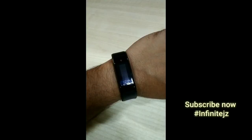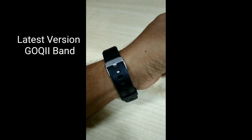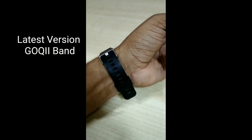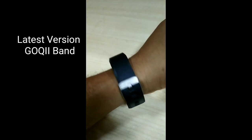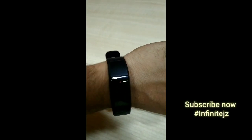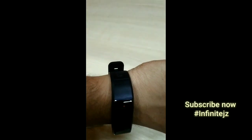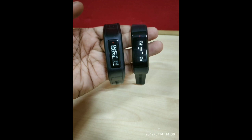One thing I want to tell you is that if you have normal features in the fitness band, you are getting three premium features — which are also available in Band 1 — first is coach, second is health expert, and third is doctor. The coach sends designated daily messages about your weight and calorie-burning plan. The health expert answers any queries or suggestions you have. Doctor services are available if you need to discuss any health problems.